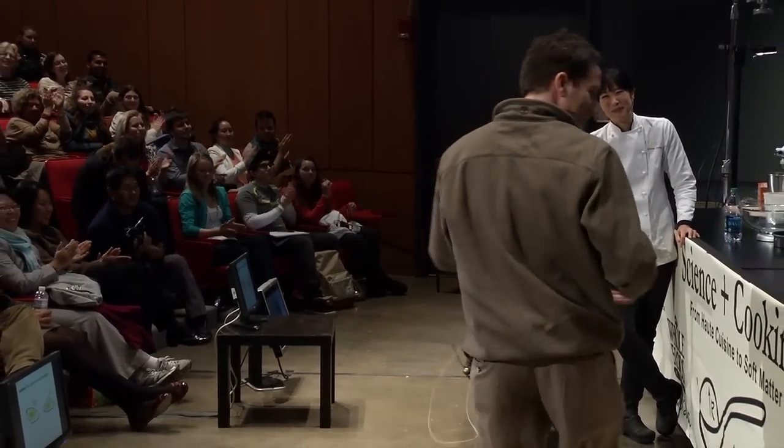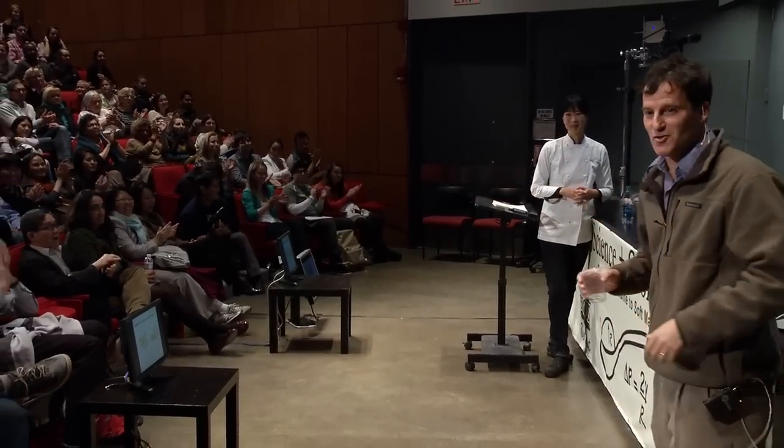That's where I wanted to end — with that idea. And now we'll hear from Joanne, who will show us actual creativity.